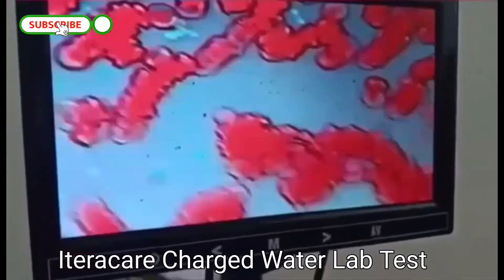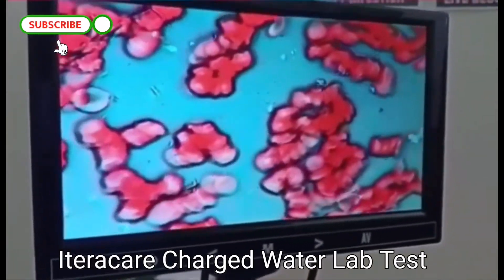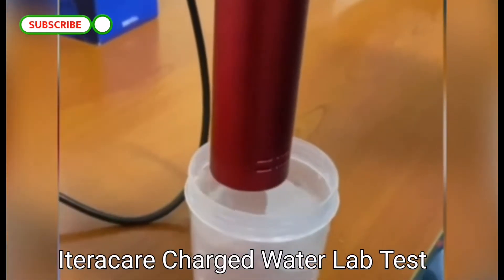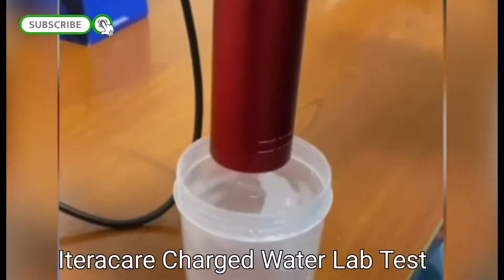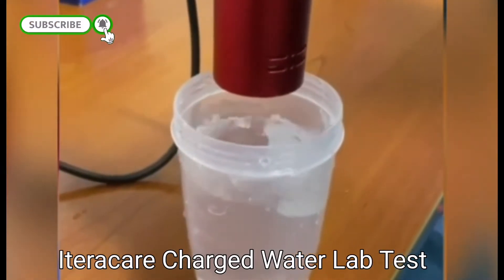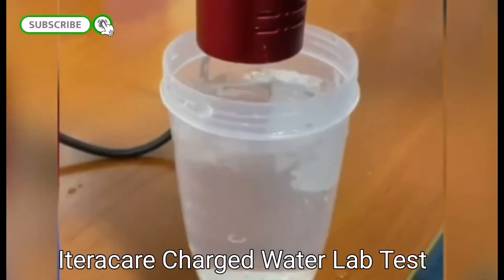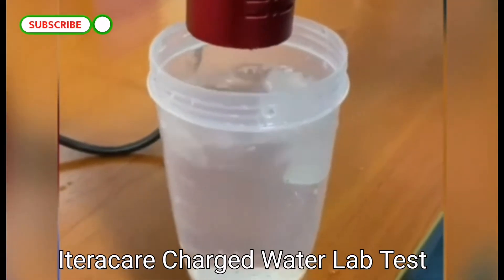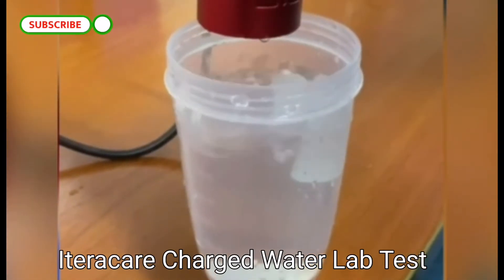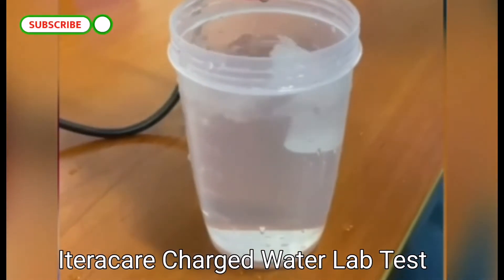Good day everyone. We took a drop of blood and tested it with a microscope — we found the blood is sticking together. After that, we take 300 ml of water and charge it using a blower which generates tera-hertz technology, at about two inches distance, for about 30 seconds. After doing that, we give the person the water to drink and waited for almost about 10 minutes.